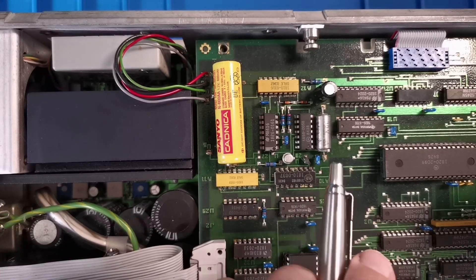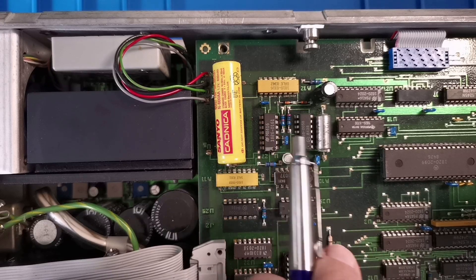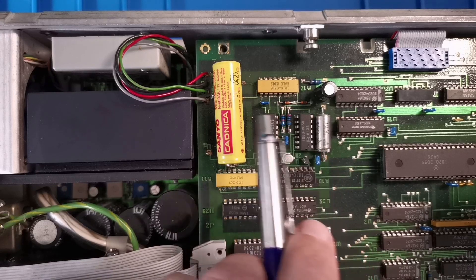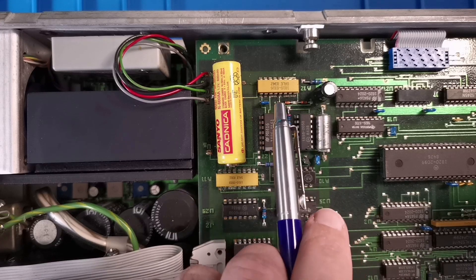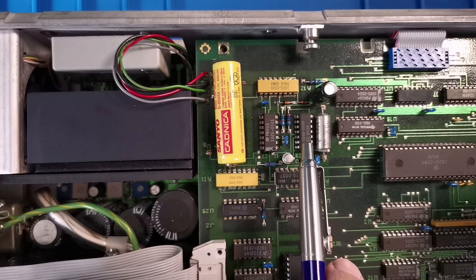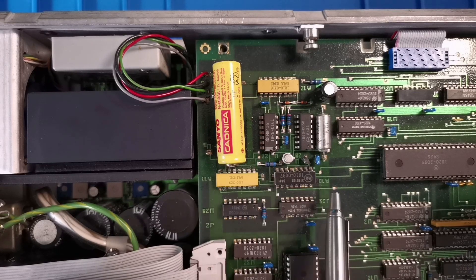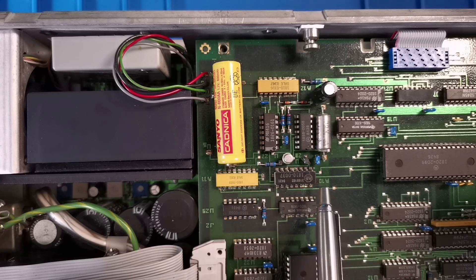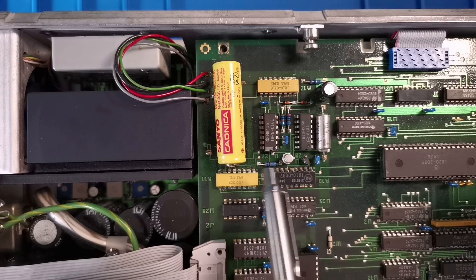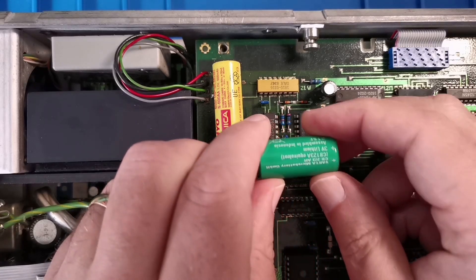There is another possibility — that this has been modified, replacing the Schottky diode with a Zener diode and a charging resistor. But all of this circuitry looks untouched to me, so I'm going to conclude this was probably a Friday afternoon calibration repair where somebody just fitted this NiCad 1.2V cell because it was the first one that sort of fitted on the board.